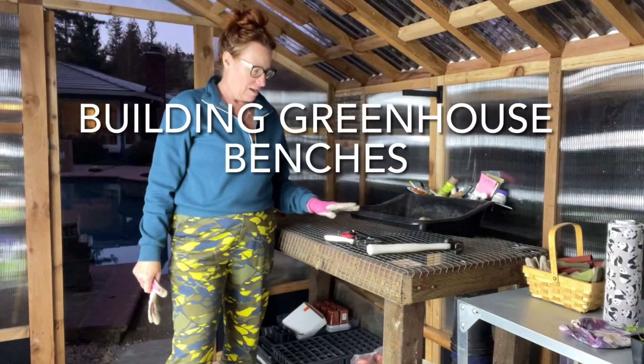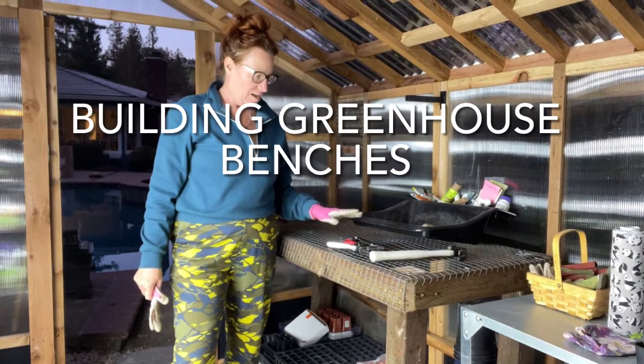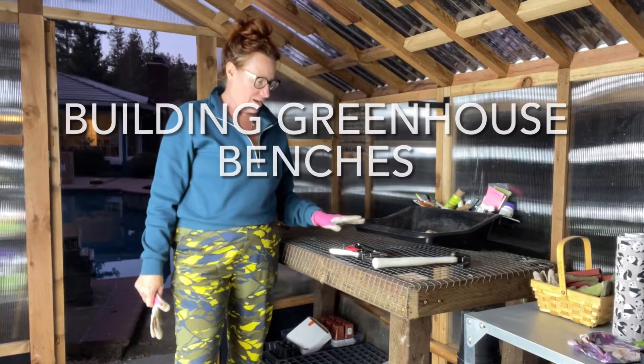Hey garden friends, it's Heather at Bush Poppy Farm and today we're building greenhouse benches. If you've already subscribed to the channel, thank you so much. And if you haven't yet subscribed, what are you waiting for?